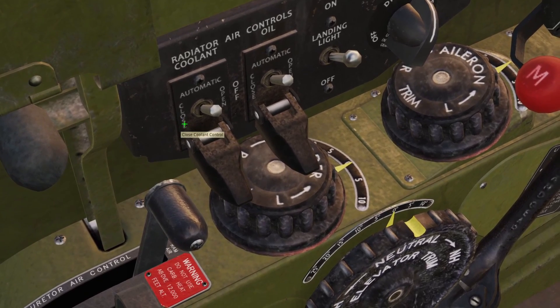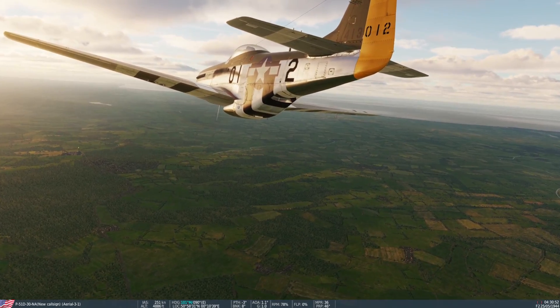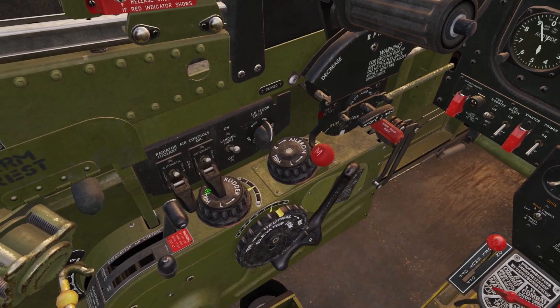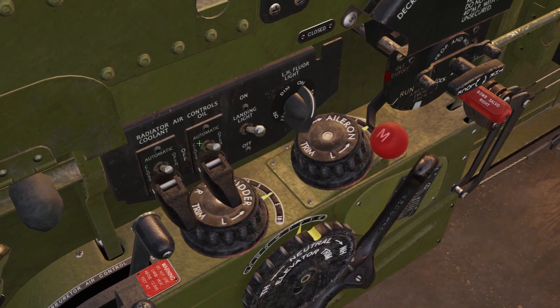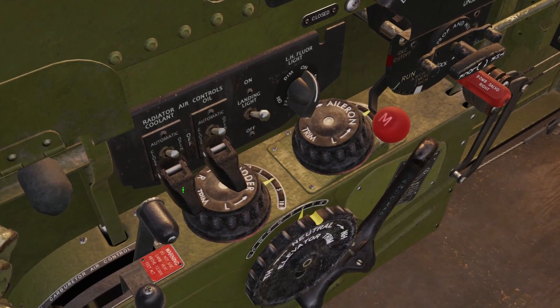You can manually close and open the radiator cooler if you want — when you do, you are closing and opening this big door in the back. Now, the manual recommends that when you're on the ground, you have both manually opened all the way to keep it as cool as possible. But in DCS, I've never had any problems with that, so I would just leave it in automatic.